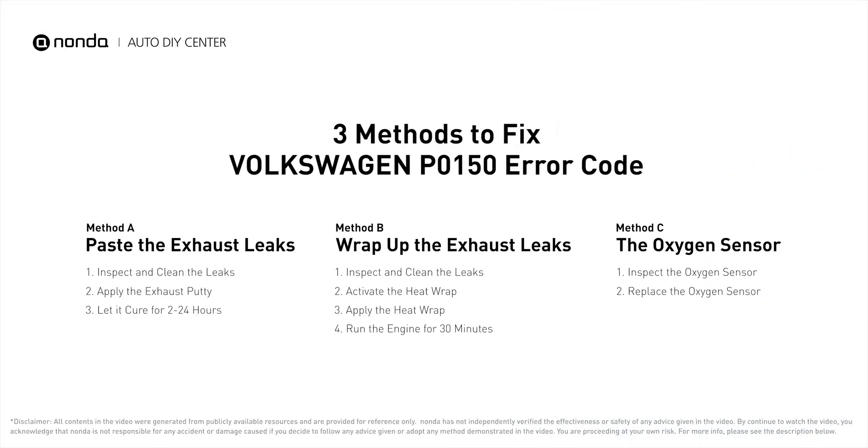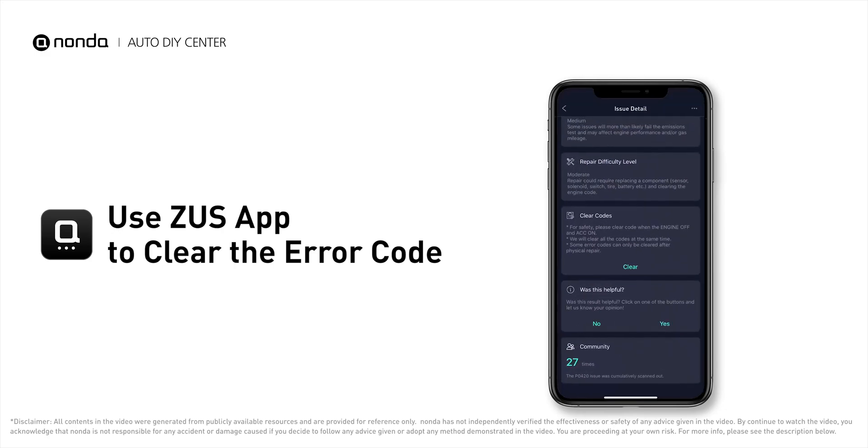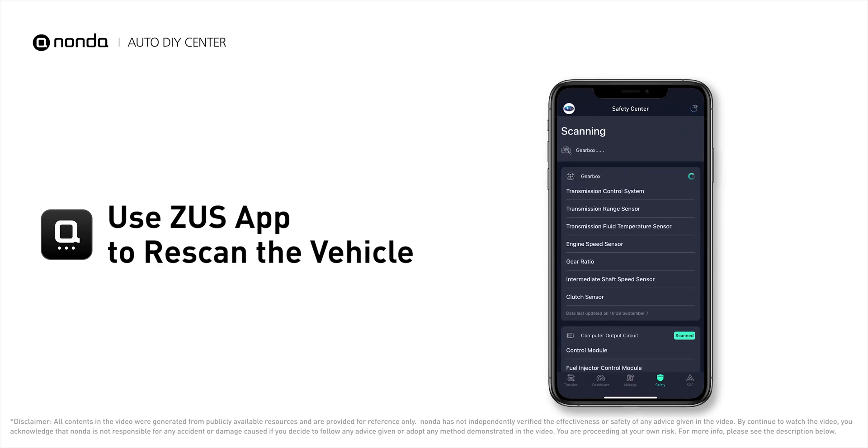Those are three of the most practical solutions to fix Volkswagen's P0150 error code. After the repair, you can use the Zeus app to clear the error code, then tap the rescan button one more time to make sure everything is fine with your vehicle.